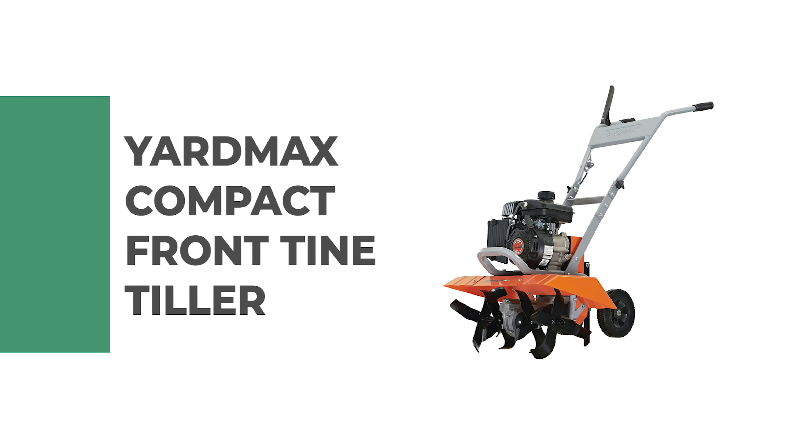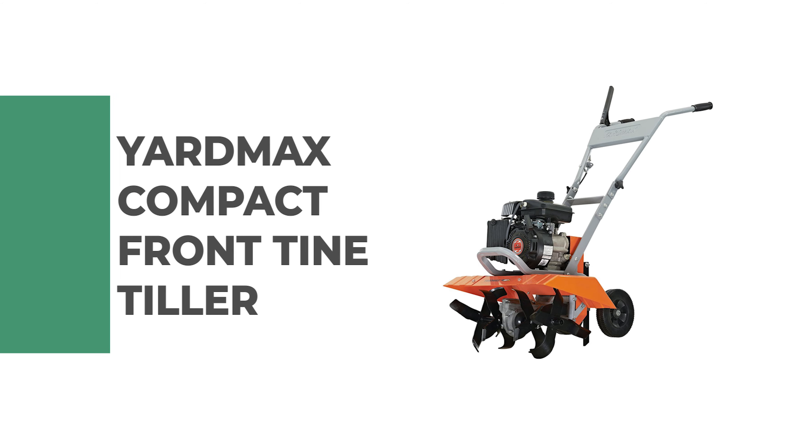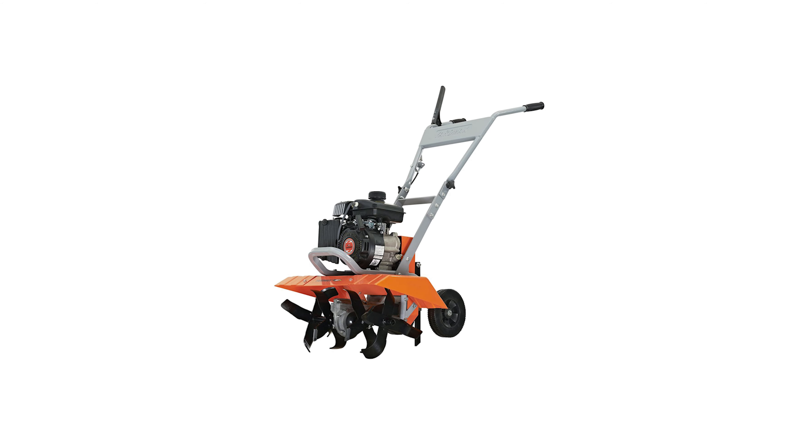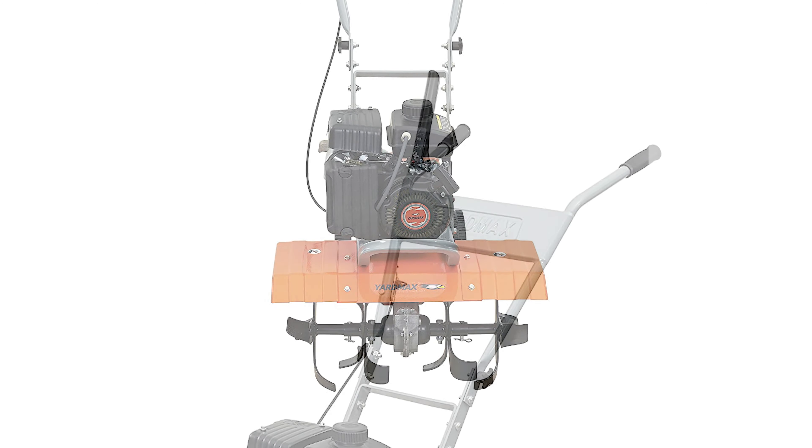Number three: Yard Max compact front tine tiller. This compact front tine tiller is considered one of the best front tine tillers due to its extensive adjustability and versatility. The machine operates with a powerful 79 cubic centimeters engine with a rotational speed of 180 RPM for digging through grass, weeds, and tough soil.